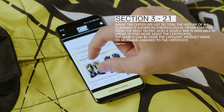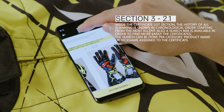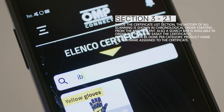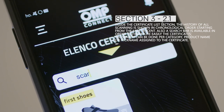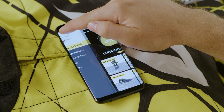Inside the certificate list section, the history of all scans is shown in chronological order, starting from the most recent. A search bar is also available in order to find certificates more easily. The search can be done per category, product name, or nickname assigned to the certificate.